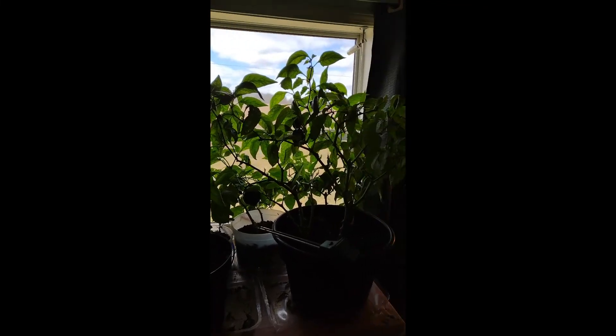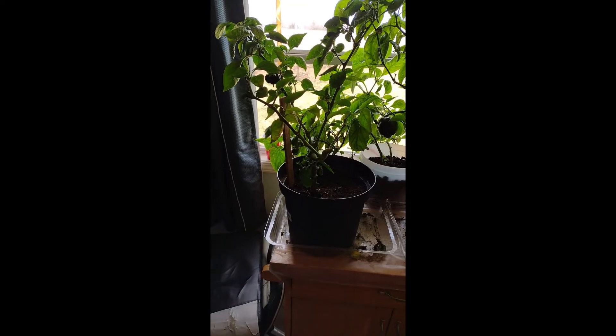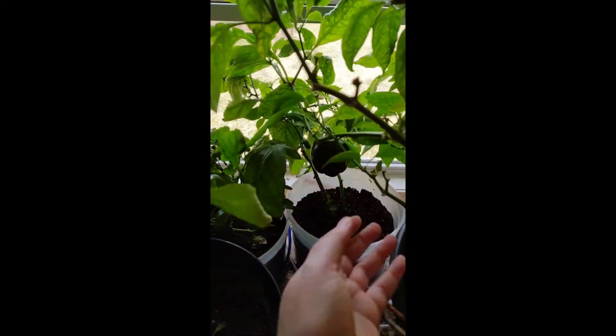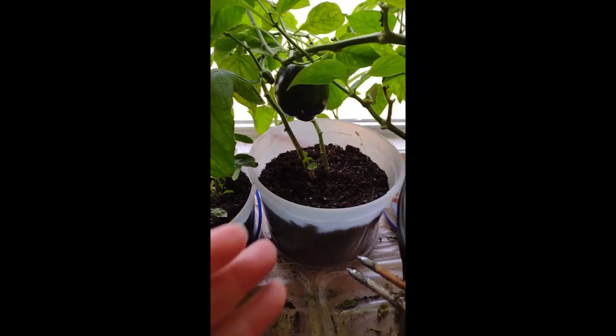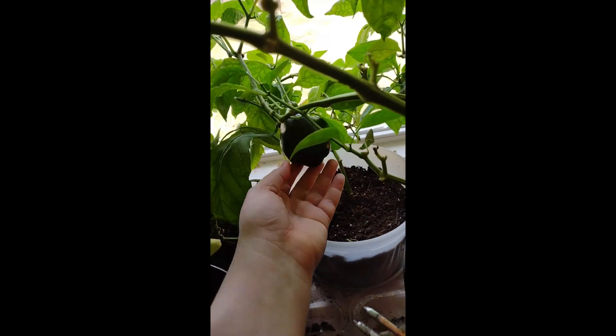These are the peppers we've been growing indoors all winter so we can get a head start in the spring. As you can see, we've been getting some peppers off them — some just end up being tiny little guys and then turn red and come off. I cut them off when they start changing colors. But some grow up to be a decent size — not a full-grown pepper, but not bad. We have like five containers here.